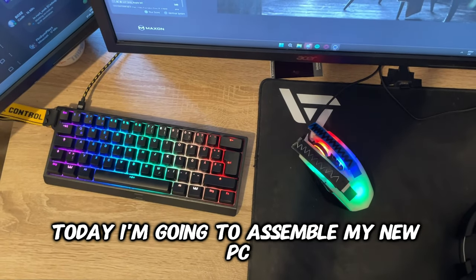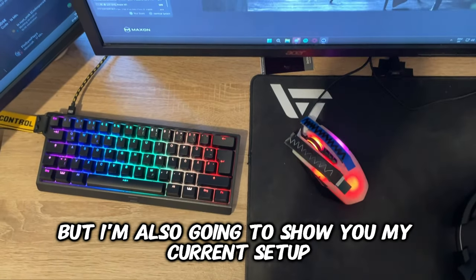Today I'm going to assemble my new PC, but I'm also going to show you my current setup. Let's go.